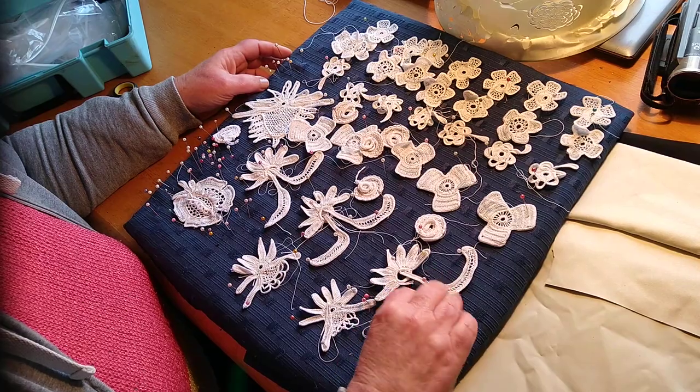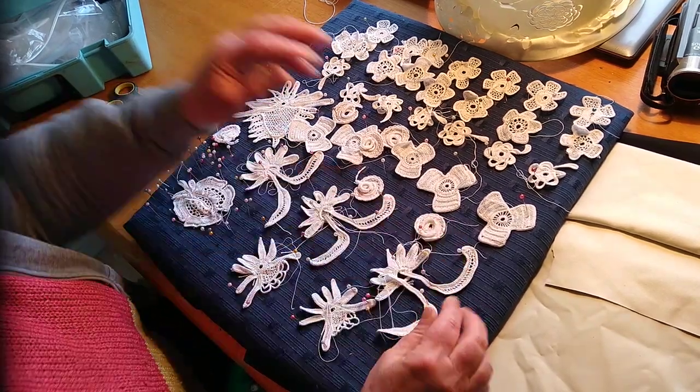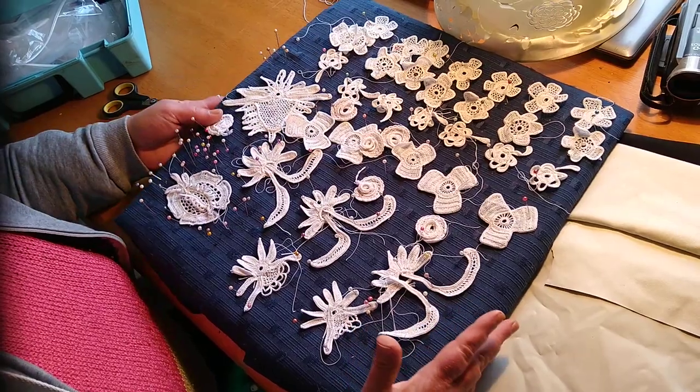These are the motifs I made from the Manchester School of Embroidery book and I'll be putting them on a lampshade. I am now going to get the lampshade ready.